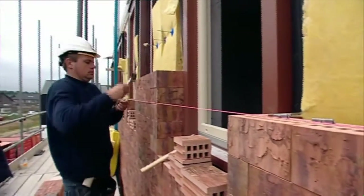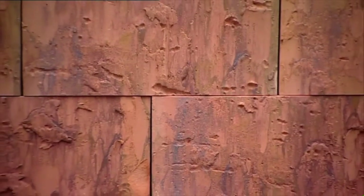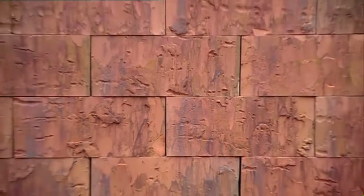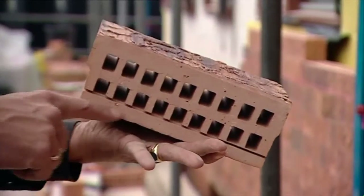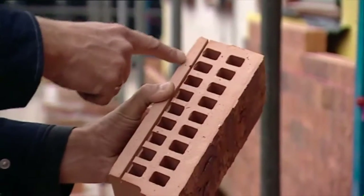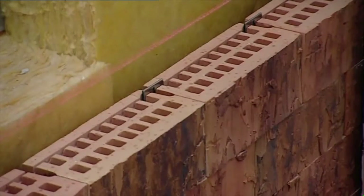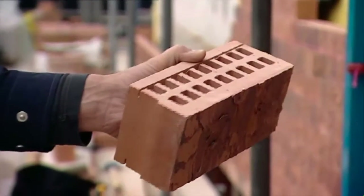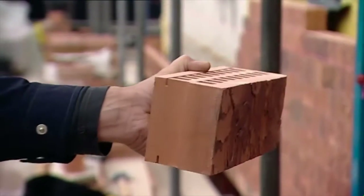Clip Brick is a clay brick which is stacked dry using clips instead of mortar. The clay bricks are manufactured to a tight tolerance to fit into the wall within the gauge of the system. Each clip brick has a groove on the top and the bottom to house the clips. There is a recess on the header side, and this recess ensures that there are no problems with the application of cavity wall ties during the build.